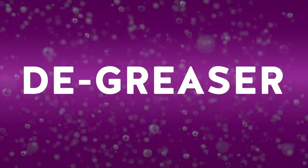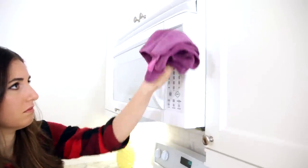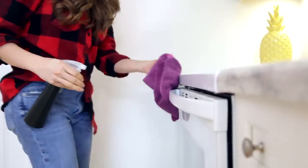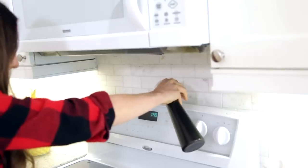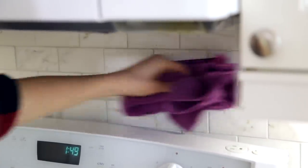Rubbing alcohol is also a terrific degreaser — anything from a sticker to a sticky, oily spot on your overhead exhaust, rubbing alcohol can deal with it. Apply it on a cloth or paper towel while it's fairly damp, using quite a bit since rubbing alcohol dries quickly. Alternatively, spray it onto the surface and let it sit for a couple of minutes before wiping it off. One important thing to know: rubbing alcohol is flammable, so make sure you're not using it around an open flame.